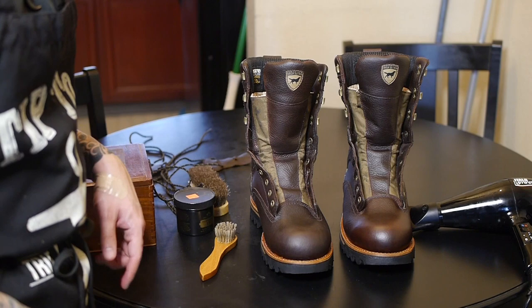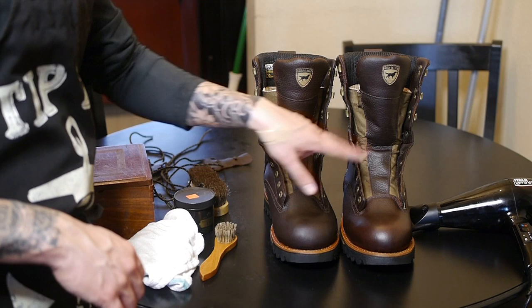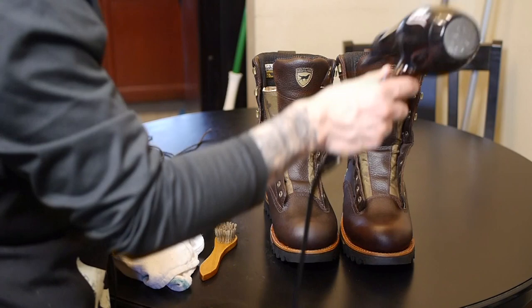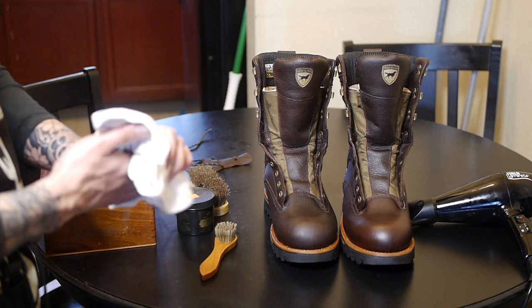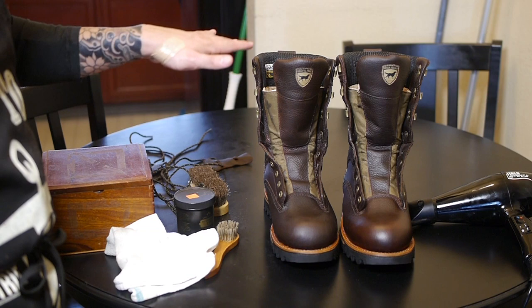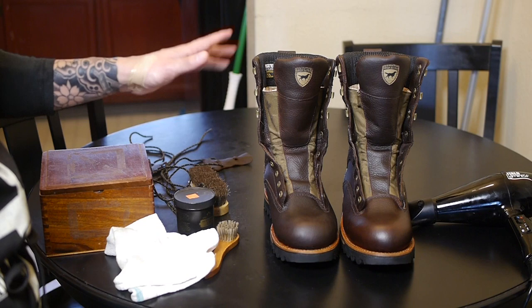Now we've got both of the boots conditioned. The next step is to just let them sit and absorb the conditioner for about 15 to 20 minutes. You can hit it with a blow dryer again to open up the pores and make this process a little bit faster. What I like to do is let them sit for about 15-20 minutes, and then you can either leave them like this overnight if you're not trying to apply a second coat.